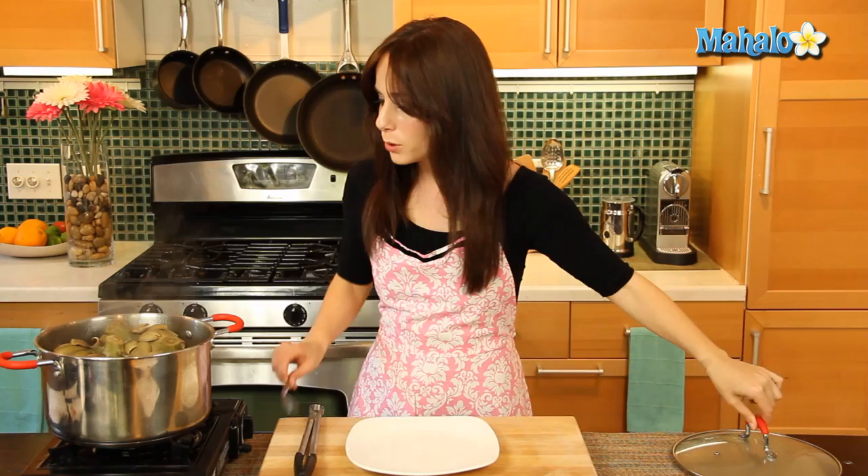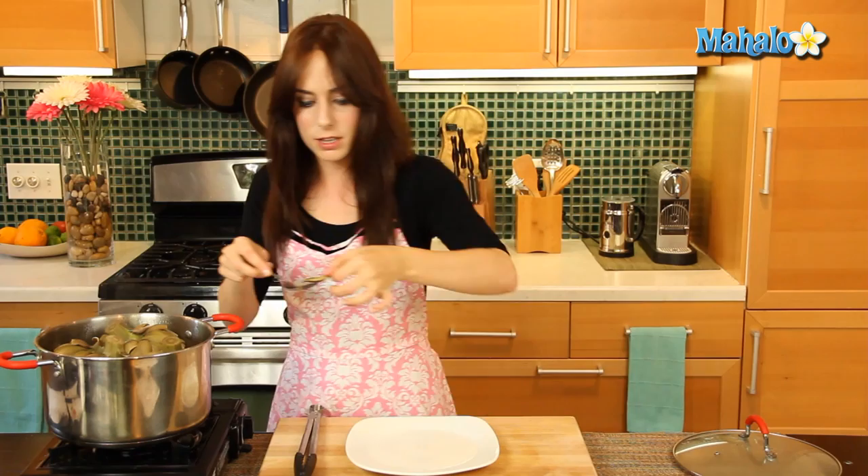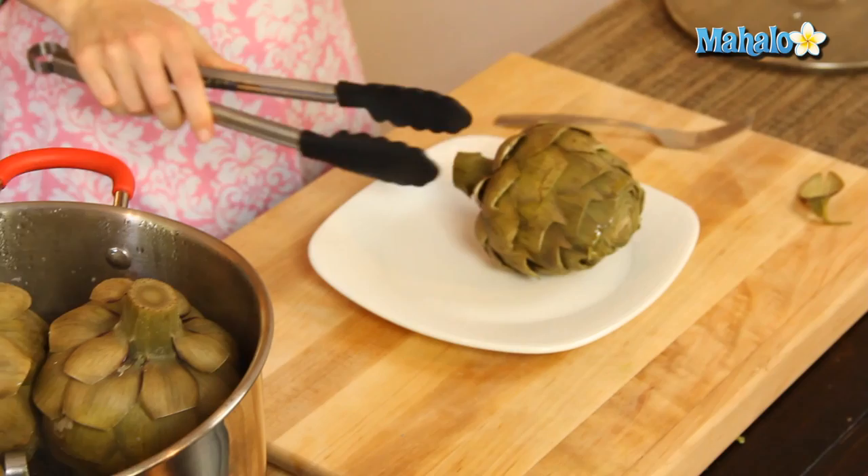It's been 45 minutes. Let's check on our artichokes — our beautiful perfect steamed artichokes. Remember I said the way to test if it's done is to pull one of these bottom leaves, and look how beautifully that just pulls right off like that. So we know we're good to go. Look how beautiful they are. Such a healthy method of cooking — the steamed artichoke.